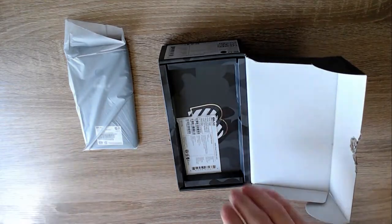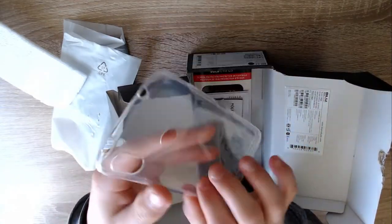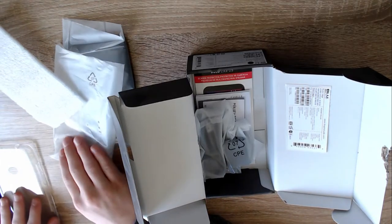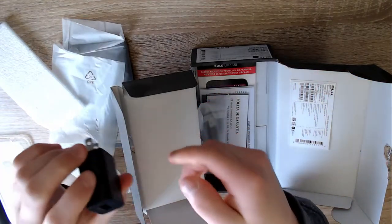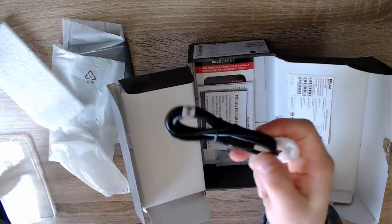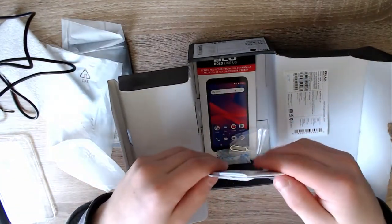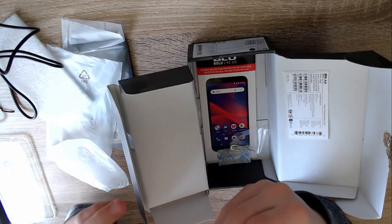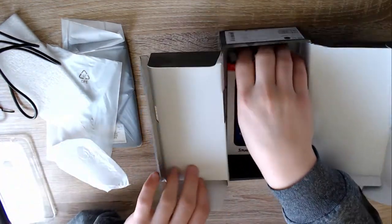There's a sticker — not sure what that is. It comes with a clear protector, which is very nice, but I already have my case so I'll save that. We have a power brick right here, and then a cable — USB, and it's micro USB. We'll probably have to charge this. There's also a bunch of paperwork, more paperwork stuff, a SIM tool, and a screen protector.